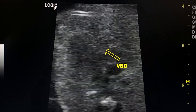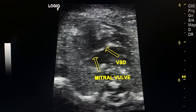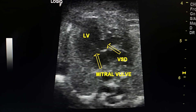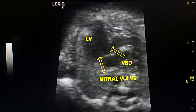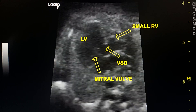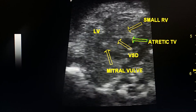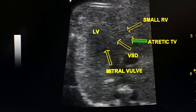This is the VSD. The mitral valve is normal. The left ventricle is normal. This is the small right ventricle. The atretic tricuspid valve is the echogenic band here.